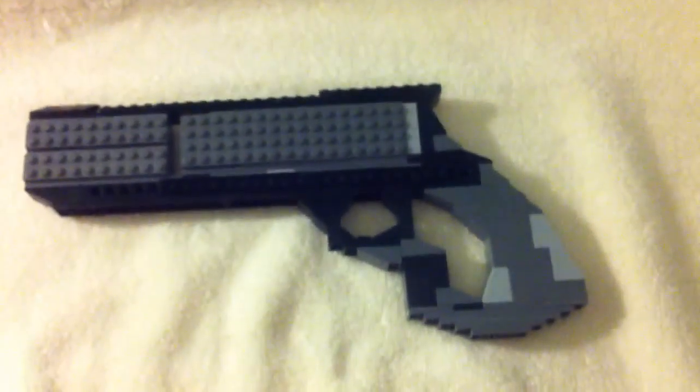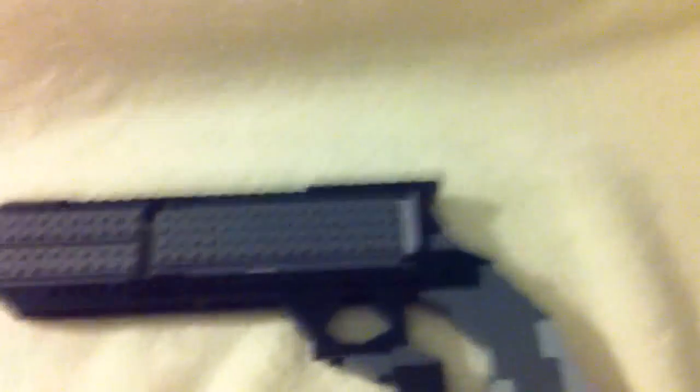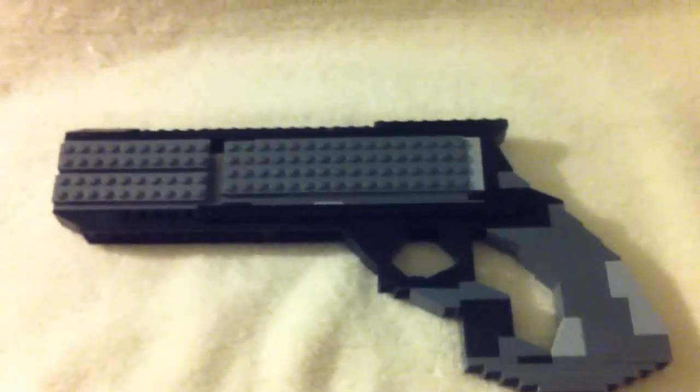Hello ladies and gentlemen. I am Exploding Potato. This is the Marshall 16, a gun in Black Ops 3. It's very fun, but it's not really useful.